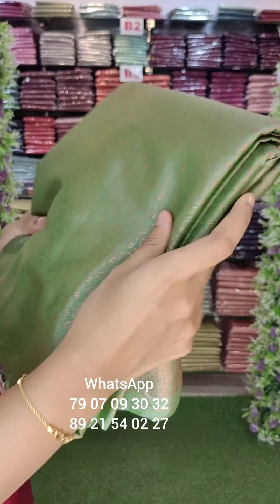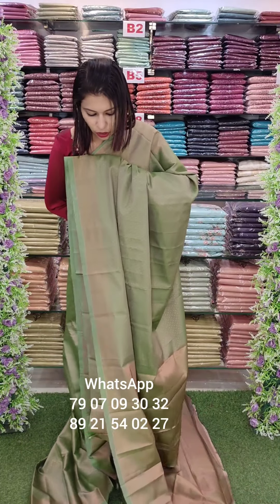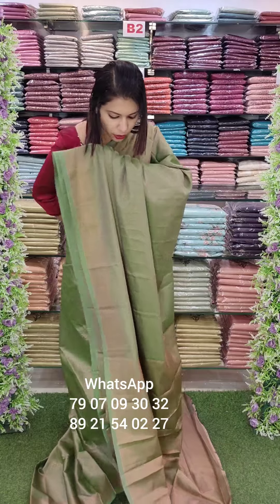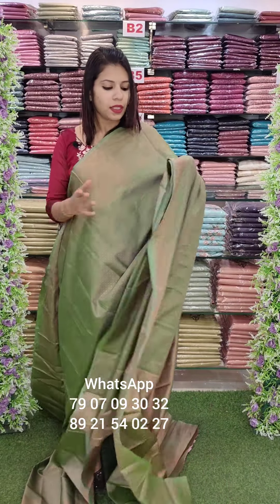In the green shade, there are a few leaves woven into it. This is a soft silk fabric with thick borders. The blouse is beautiful. The same tone is priced at 1690 with free shipping.